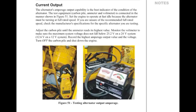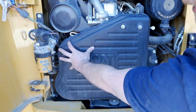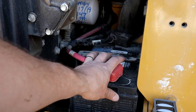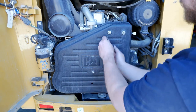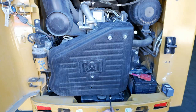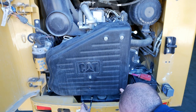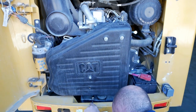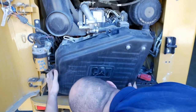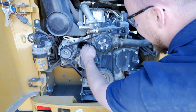We're going to perform an alternator output test on this CAT skid steer. The first thing I'm going to do is remove the cover so we can gain access to the alternator on the back side, so we can get a hold of the output cable. We're going to put a load on the battery using the carbon pile. Now that the cover is off, we can see the alternator behind.